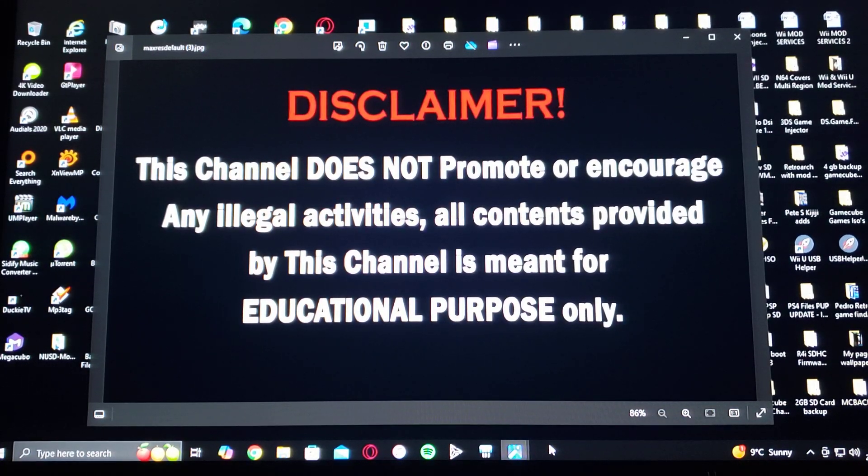All right guys, a little disclaimer before I start the video. This channel does not promote or encourage any illegal activities. All contents provided by this channel is meant for educational purposes only.